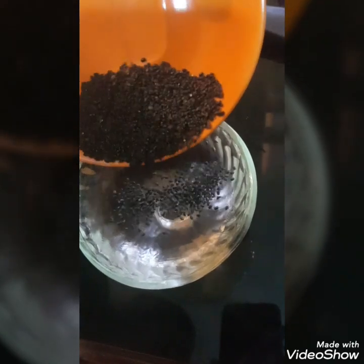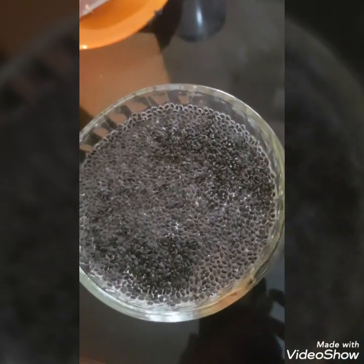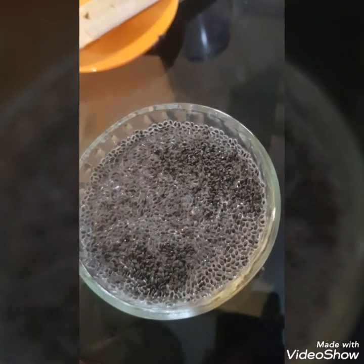Here I have taken a bowl of water and I am going to soak these chia seeds. It would take 5-10 minutes until they pop up. Friends, you could totally avoid or skip it if you don't like chia seeds.